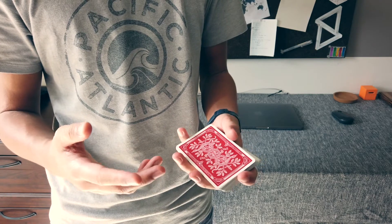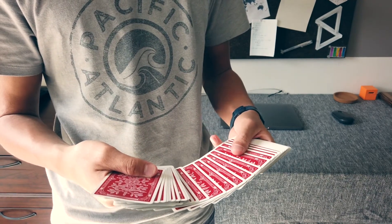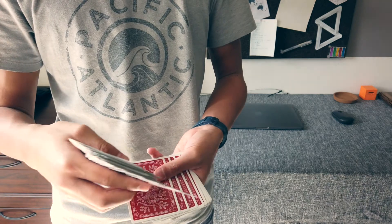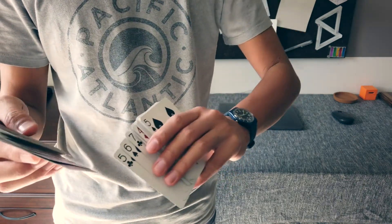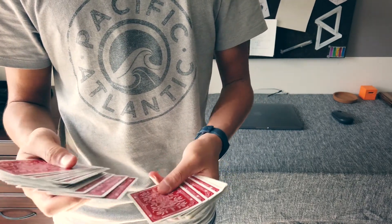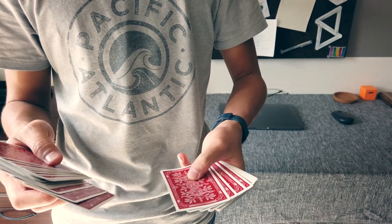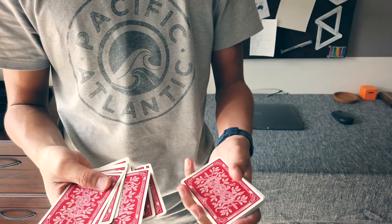So the basic mechanics behind it: you're going through the deck, the audience points to a card, and you find it. What's happening is you kind of have the card spread a bit like this underneath — you're holding the card next to it, and as you show it, you're bringing this card back. So you're showing the second card. You do that type of motion, so when you show it, the card that they see is this card here, and then you maintain the position of that card.